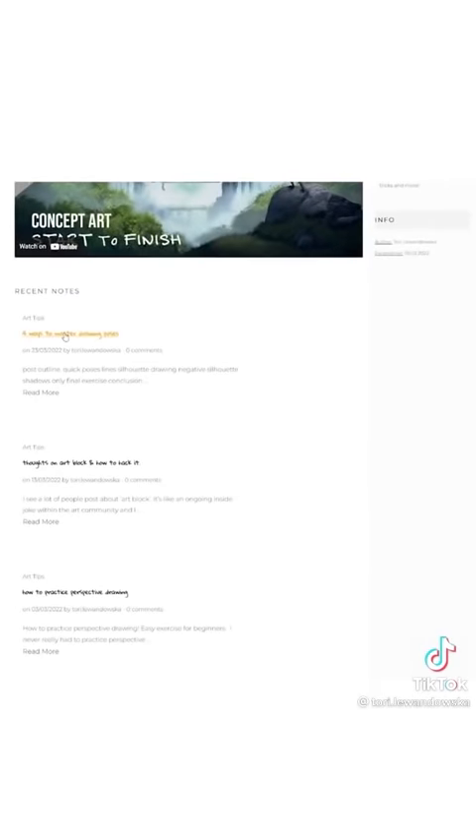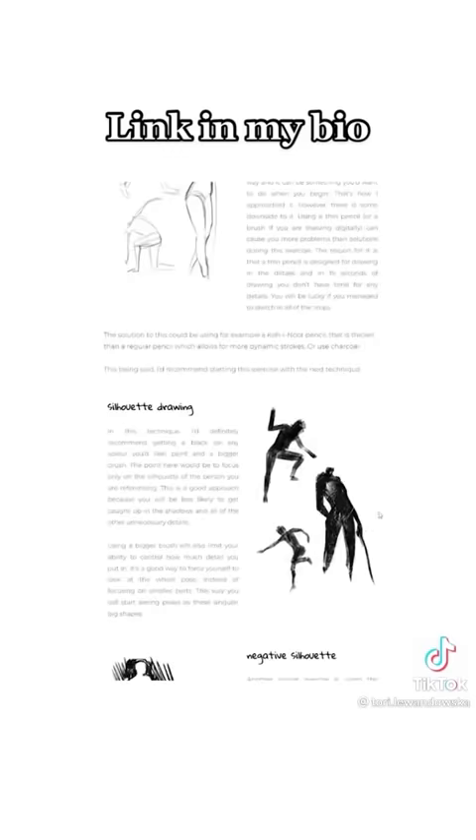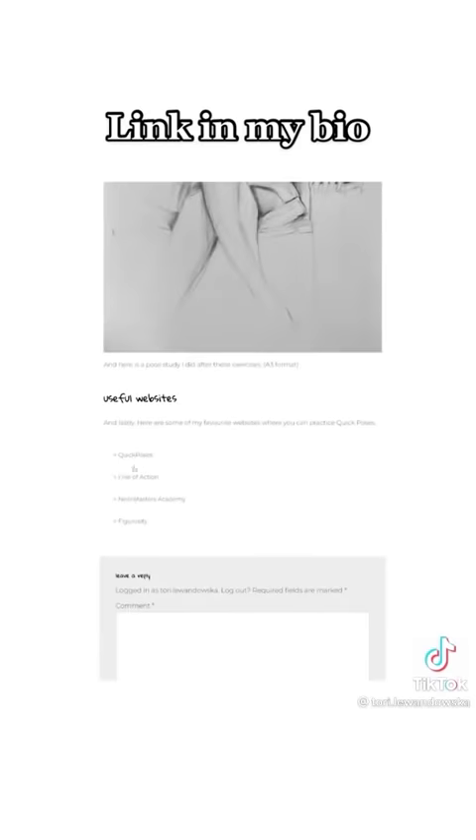In the next part I will tell you about four different ways you can do this exercise. And if you're here before that video is out, you can go to my blog where I already posted all about it. I also included links to the websites I like that have this timer option. Hope that helps. Happy painting.